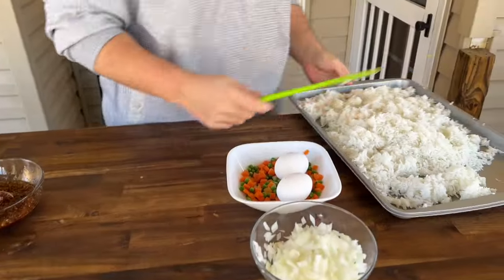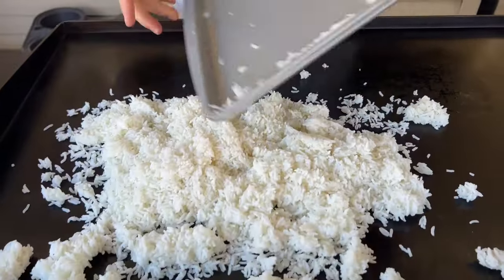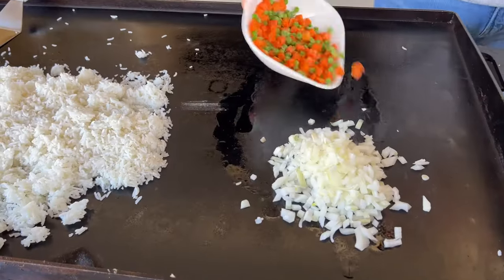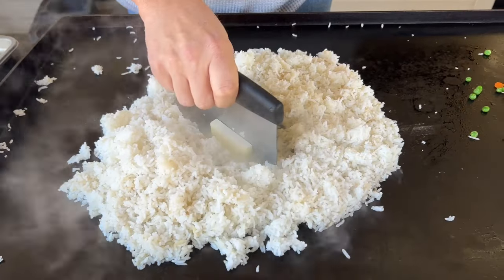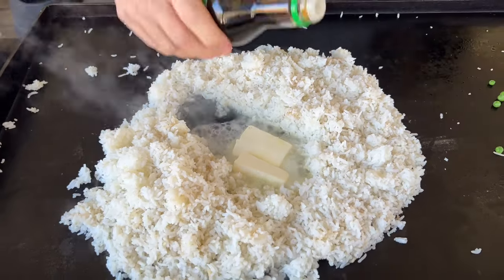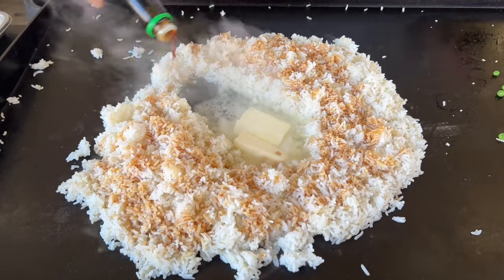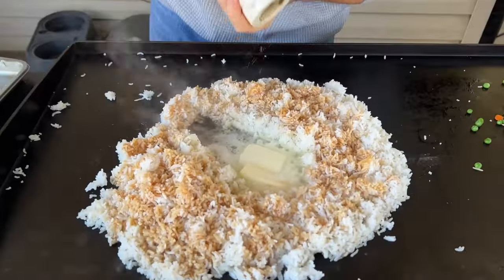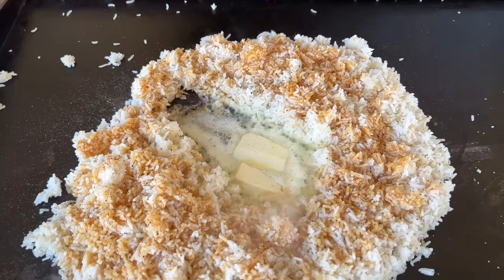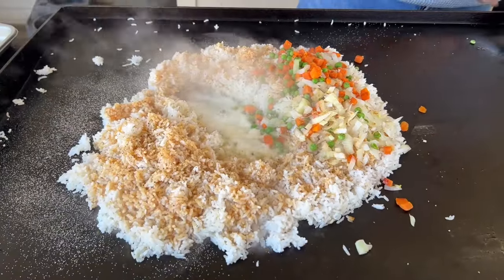First things first, because it will take the longest — the rice. A little avocado oil. I'm going to get my onions, peas, and carrots started. Now that I got this rice warmed up, I added a half a stick of butter and I'm just going to let it do its thing. Got a little soy sauce here — add as much as you like. I kind of give it a couple of once-overs. Salt, pepper. I'm going to hold off on the salt right now because obviously your soy sauce has salt in it. Just a light dusting of garlic because I like the garlic in my rice.